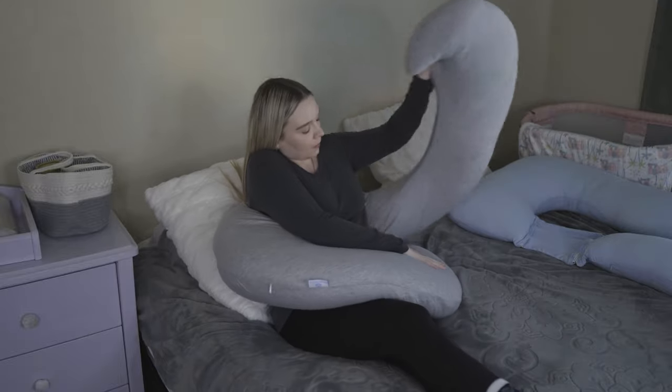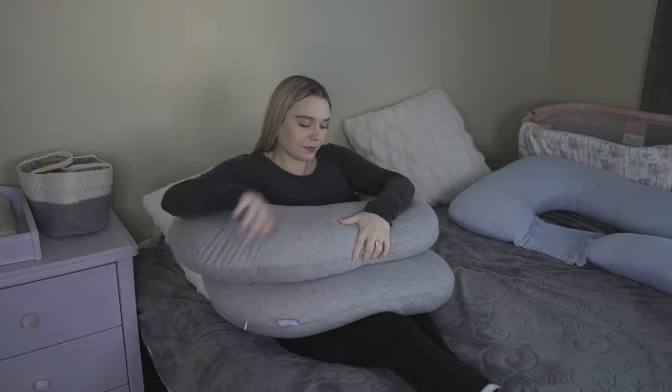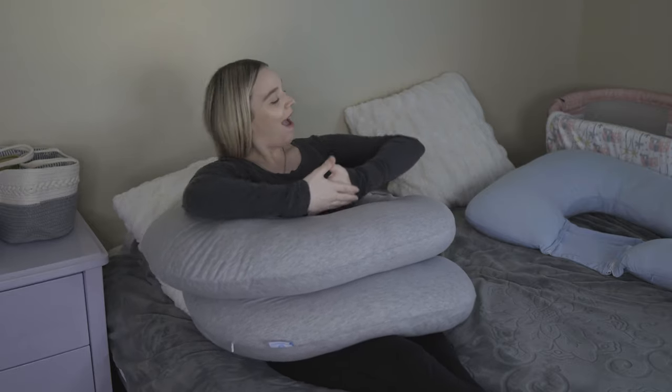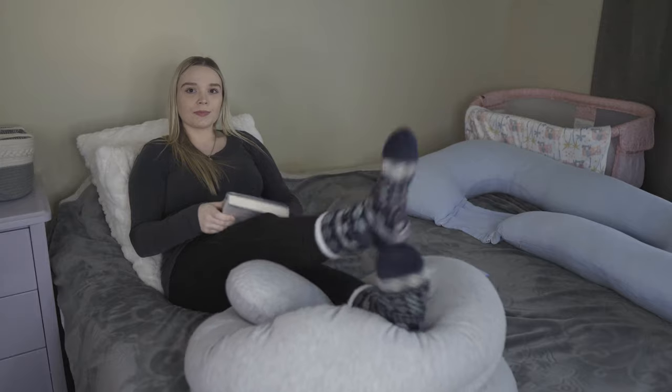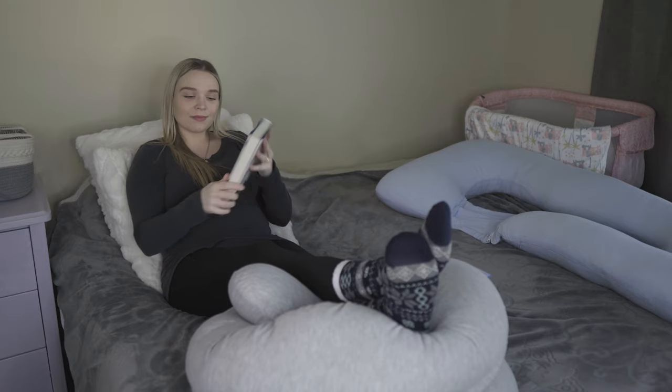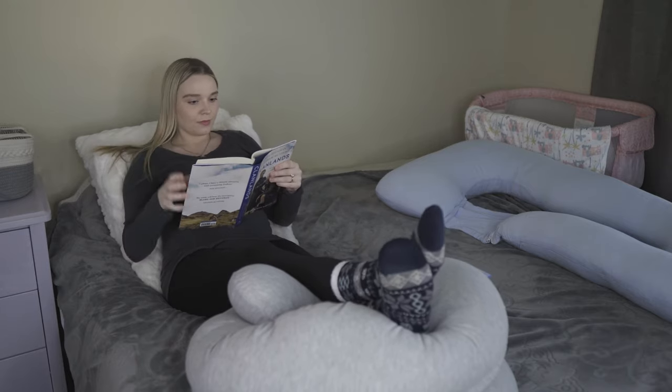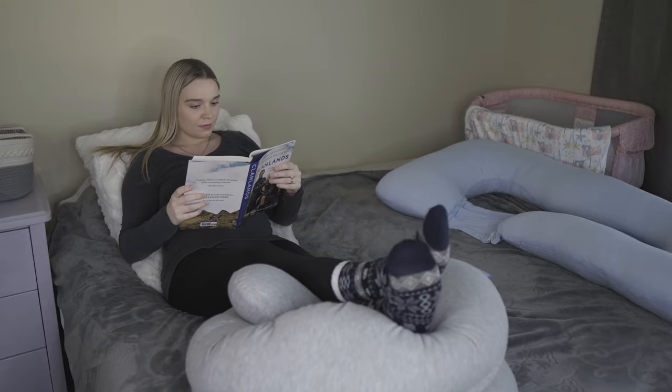You can also use the c-shape pillow to prop yourself up to watch TV or even nurse your baby when that time comes. I also like to use this pillow to prop my feet up for some extra support in bed when I want to read a book. And with the c-shape pillow, your partner can be closer to you than with the u-shape, so that is a plus if that's what you're wanting.